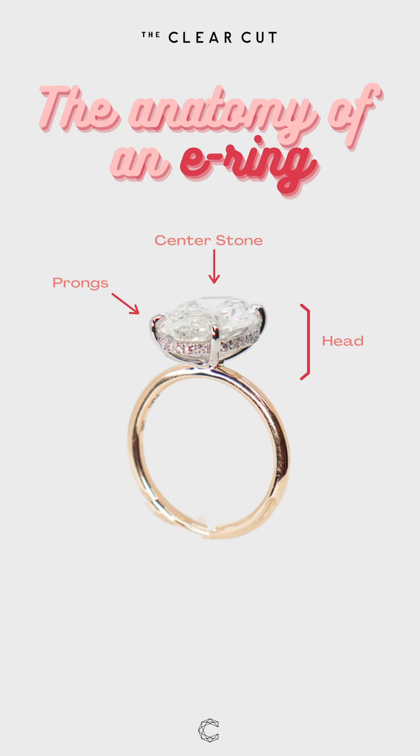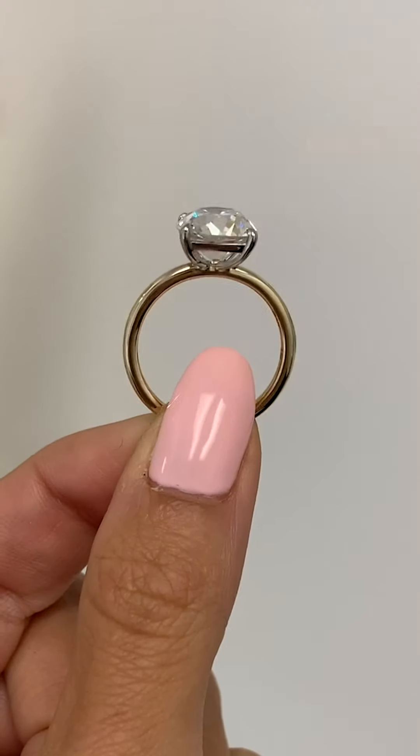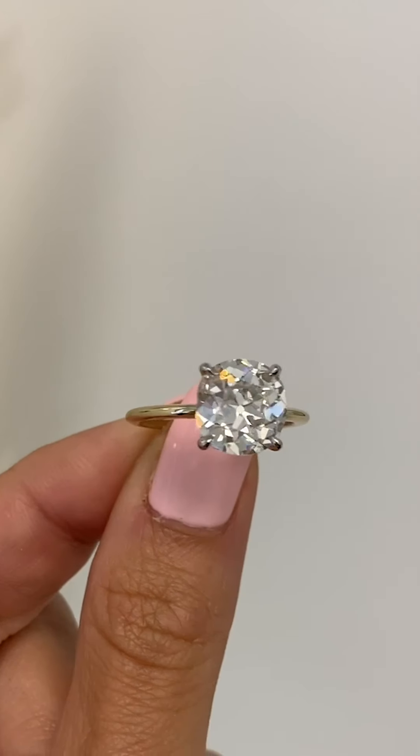At the top of your diamond, you are going to have the head. This is the head of the ring that holds your diamond, and the head consists of a few different components. Your diamond is going to sit in a basket with prongs. You can either have four prongs, six prongs, or depending on the shape of your diamond, three or five.